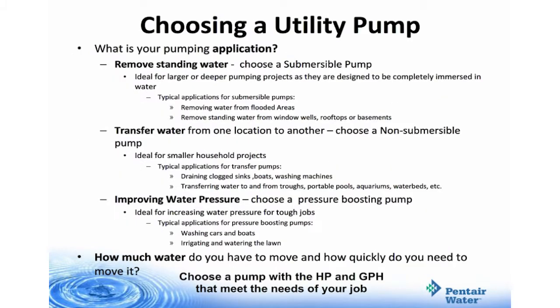When choosing a utility pump, consider what your application is going to be: remove standing water, transfer water, or improve water pressure, and how much water do you have to move? For removing standing water, choose a submersible pump — ideal for larger or deeper pumping projects, designed to be completely immersed in water. When transferring water, choose a non-submersible pump — ideal for smaller household projects such as draining clogged sinks, boats, or washing machines, or transferring water to and from troughs, portable pools, aquariums, and waterbeds. Utility pumps can also improve water pressure — choose a pressure-boosting pump for tough jobs such as washing cars and boats or irrigating the lawn. Choose a pump with the proper horsepower and gallons per hour capacity that meets the needs of the job.